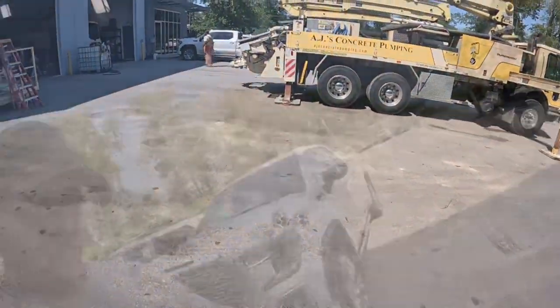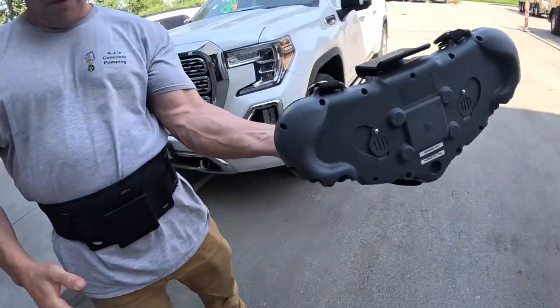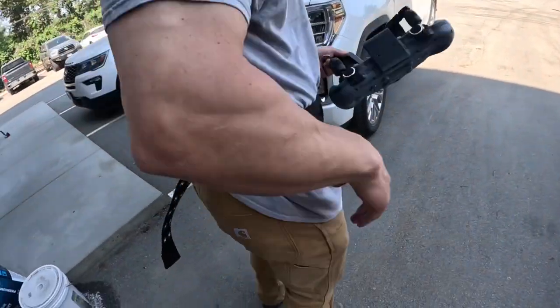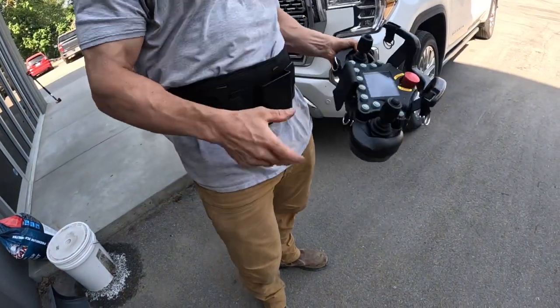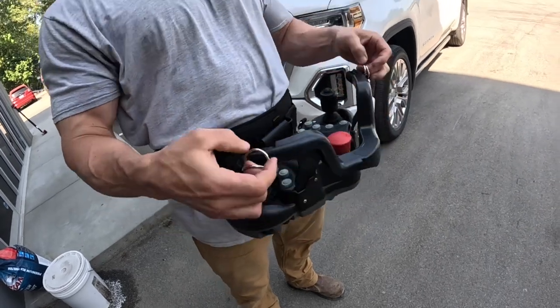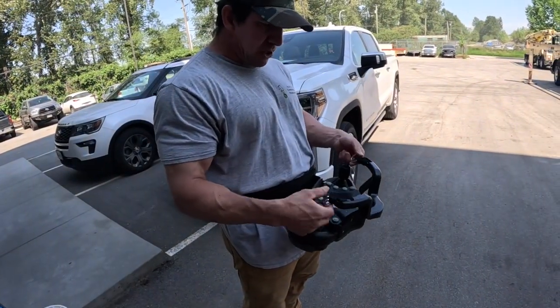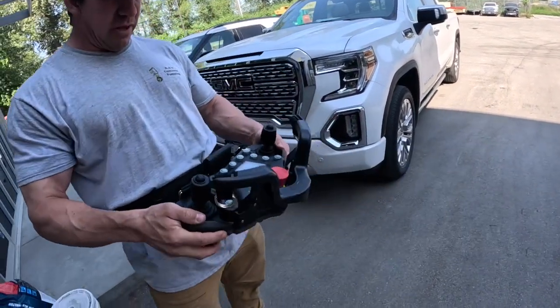Fantastico. You can have it nice and slow and progressive for the first half of the stick travel, and then when you want to open her up for some quick movements, just take that extra 50% of travel. There's also a separate belt — if you want to pull the remote off, easy as that and send it to the side. It's actually super comfortable. It has shoulder straps as well — I don't really like shoulder straps, but that is an option.